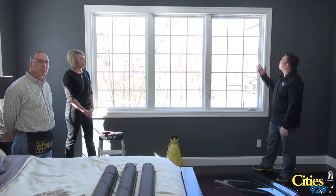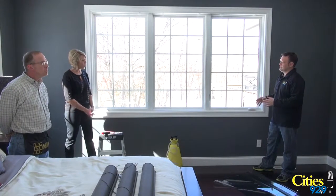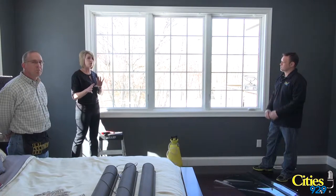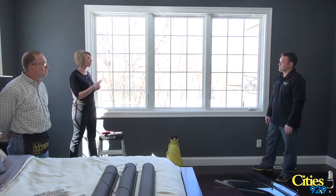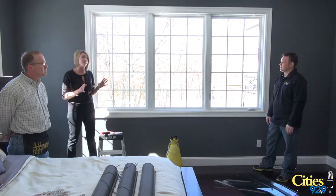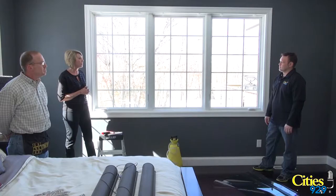Alicia, before we put these window blinds up here, you had something else you wanted us to do. One of our main products is actually solar control window film — it's what we started with in 1973. Window film is applied to the glass. It helps cut down on the heat, cut down on the glare, and it's going to prevent fading on these beautiful dark hardwood floors. It's a very light tint applied directly to the glass. Once it's up you really can't tell it's on there. It lasts about 20 to 25 years and comes with a lifetime warranty.